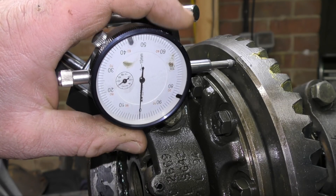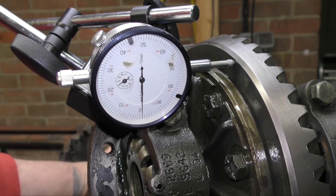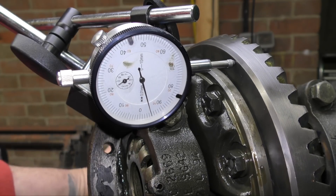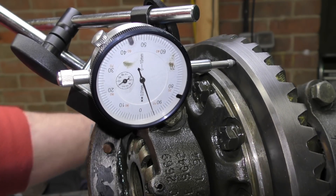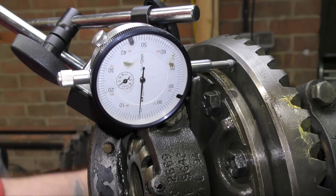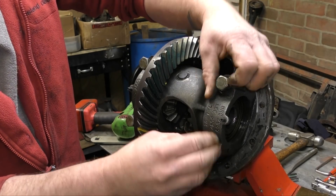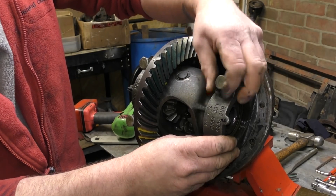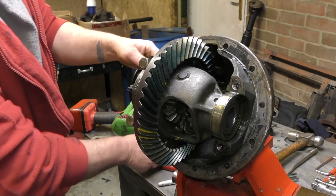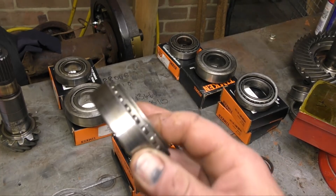It would actually show up on the teeth of the diff. For you guys that have workshop manuals — I haven't actually told you yet what the maximum runout is on the crown wheel. So if you feel like being generous, you could tell me whether 0.07 of a mil is acceptable for runout or not. This cap here might have been clamped down too tight, or the adjuster wasn't winding true.